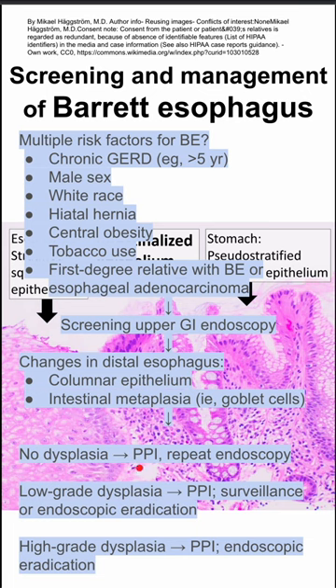If they have no dysplasia, you want to start them on PPIs — proton pump inhibitors — and repeat the endoscopy at some interval.